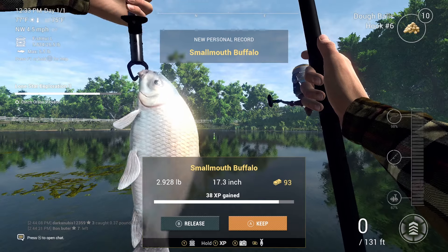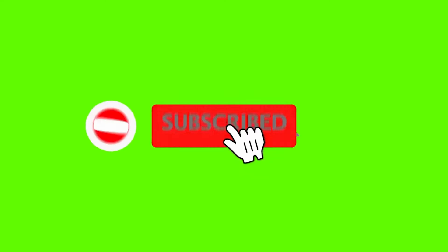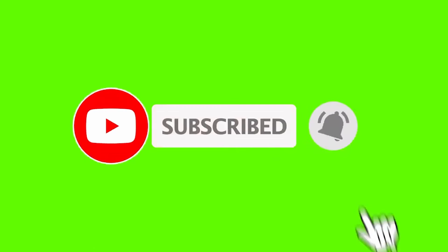A new record — Smallmouth Buffalo! I hope that helped YouTube. If it did, make sure you like the video and subscribe. I'll see you in the next video. Thanks for watching.